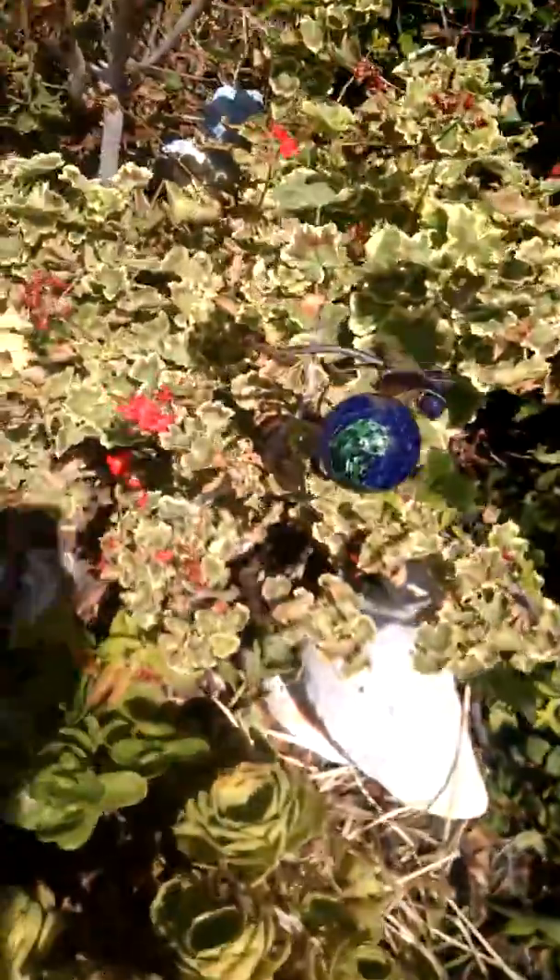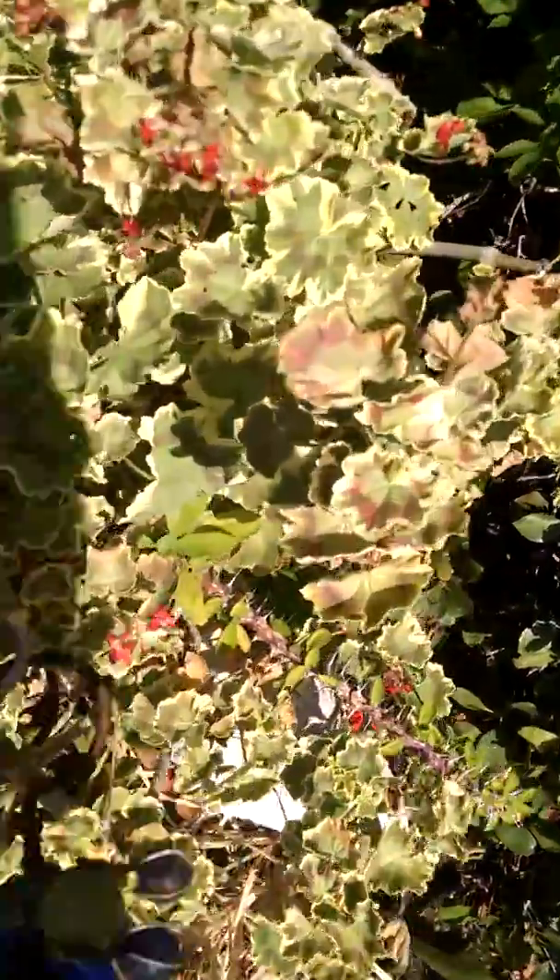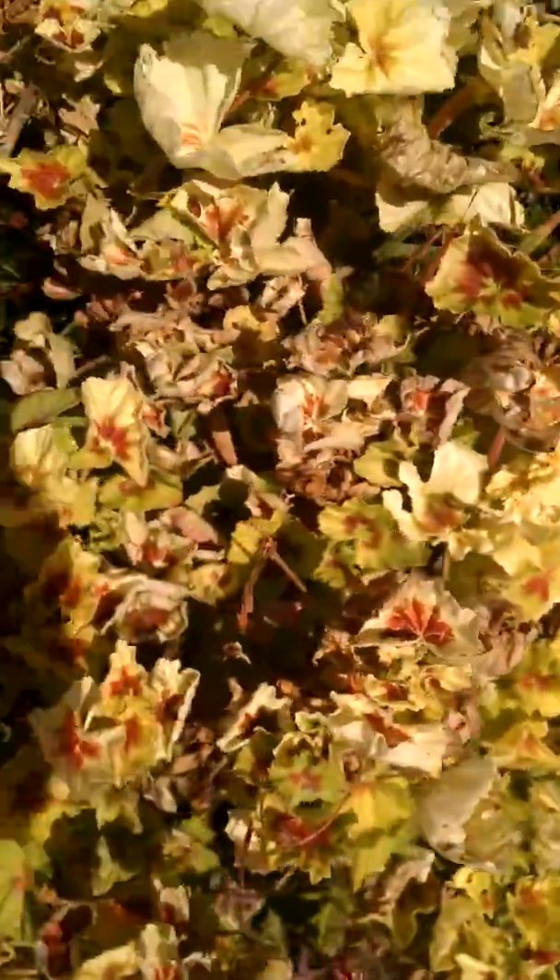And this is when we're looking at microclimates and such. This geranium here, which has got some nice color to it — you can see it's actually getting scorched a little bit. And this one, even worse, is scorched.